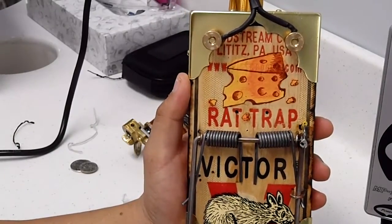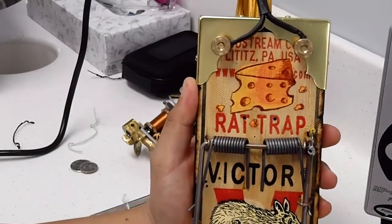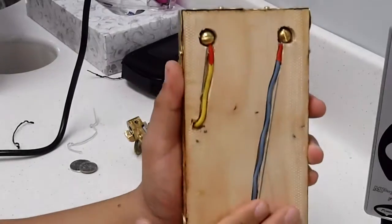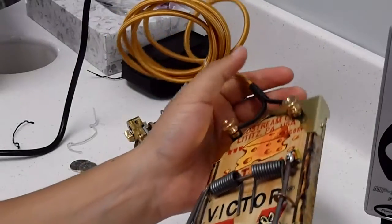I said I need to make it cooler, so I painted a rat right here and a piece of cheese, which makes it look pretty cool. On the back I usually cover this part with something rubber-based so it doesn't slip when I'm using it.